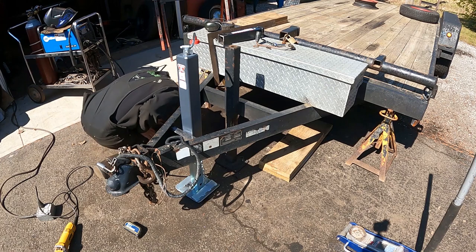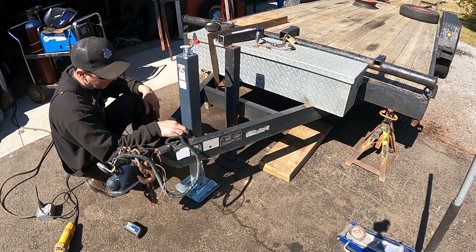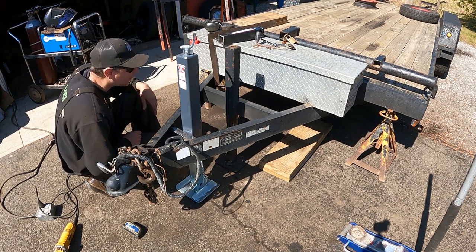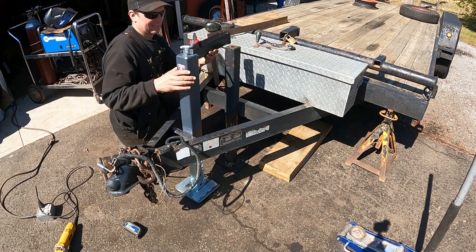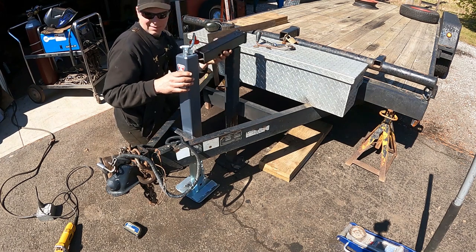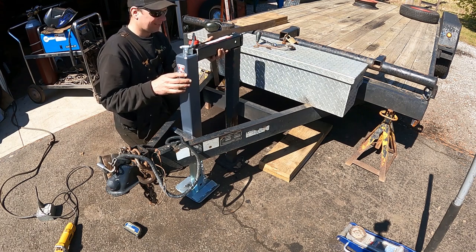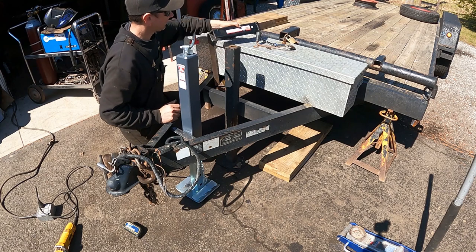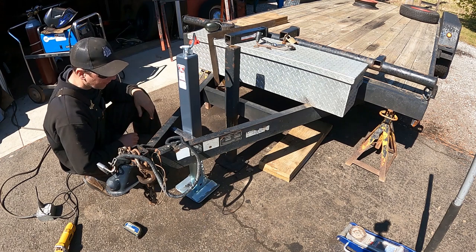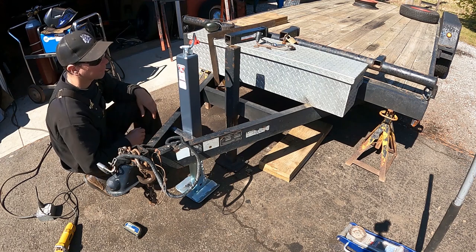The bottom of the gray tube on the jack is right in line with the bottom of the piece I just welded in there, so that's good. It's going to weld onto there, hangs over there — that's good. Now you can see what it's going to look like. I think I'm going to burn this piece in here all the way since everything seems to be lining up good, and then I'll see if I can disassemble the guts out of this guy.